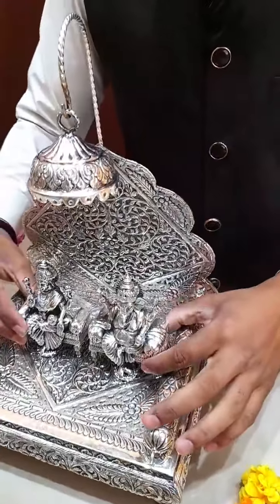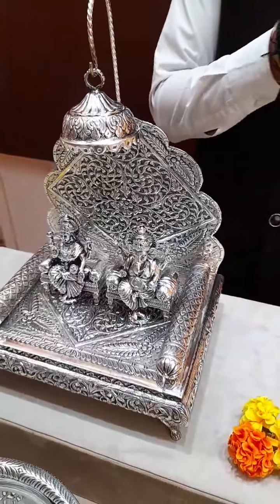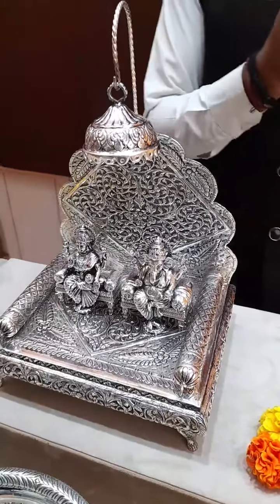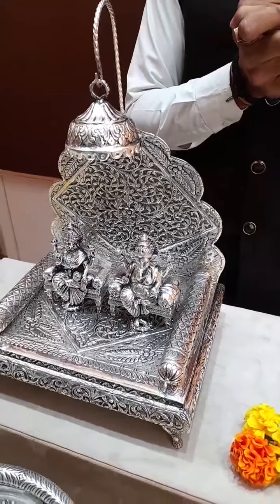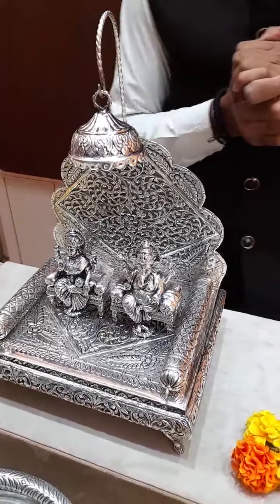Sumrita Madam is asking if we have cow idols — yes ma'am! We have different ranges of cows starting from 500 grams to 2 kgs. Please contact us and I'll show you the different range of cow and calf available with us. Thank you.